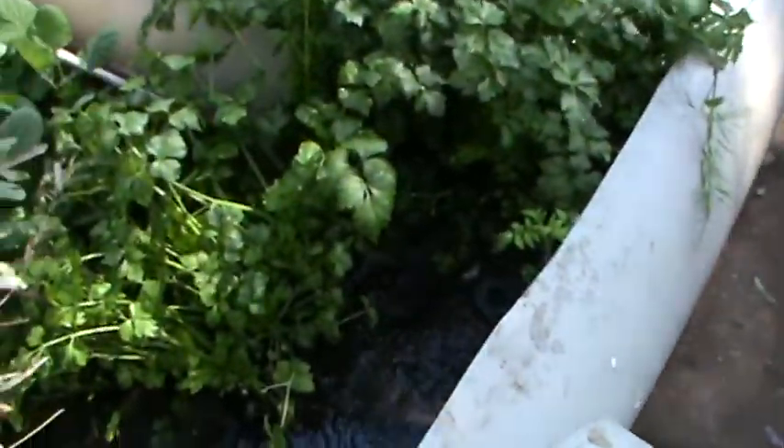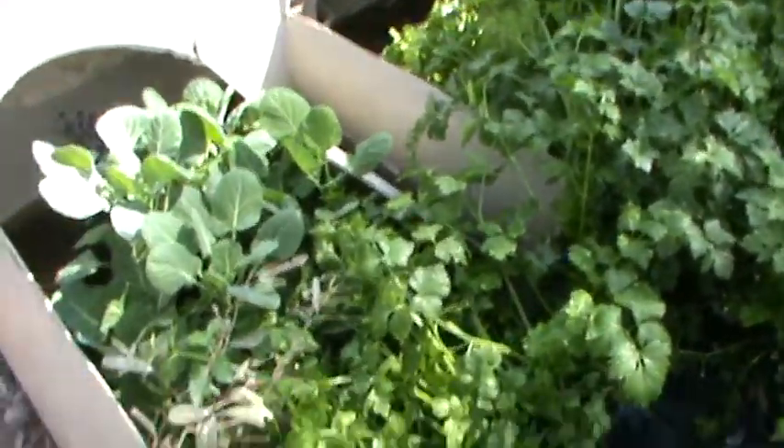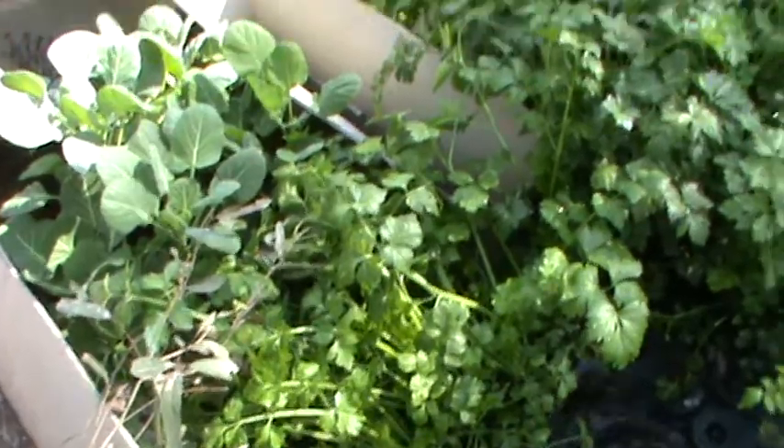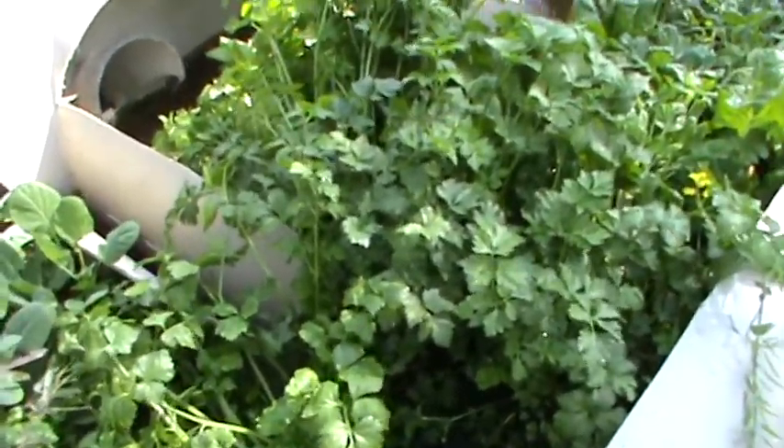Then from this tank, which is joined by 300ml pipe, it flows into this tank. The pump I am using to pump the water is a 110 watt pump, or just under a third of a horsepower.